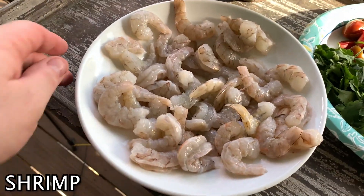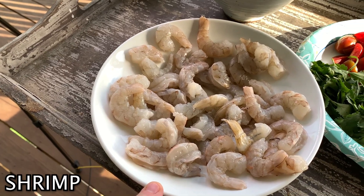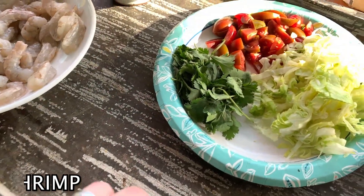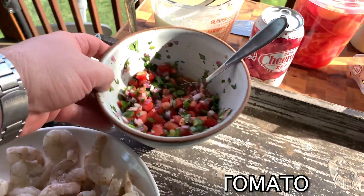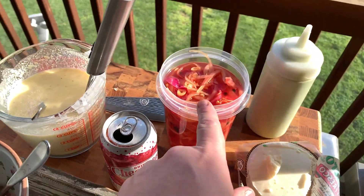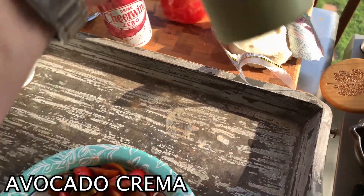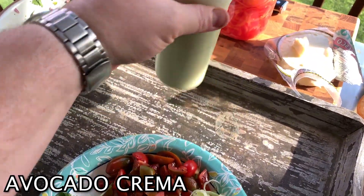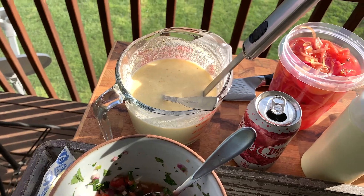I got some medium shrimp, I think it's like 22-30 count per pound. I got some cilantro, I got some lettuce, I got some tomatoes, I got some pico. I made some pickled red onions. I got some queso fresco and I got some avocado crema right here. It's gonna be good. And that's my shell mix over there — we're gonna make our shells tonight.